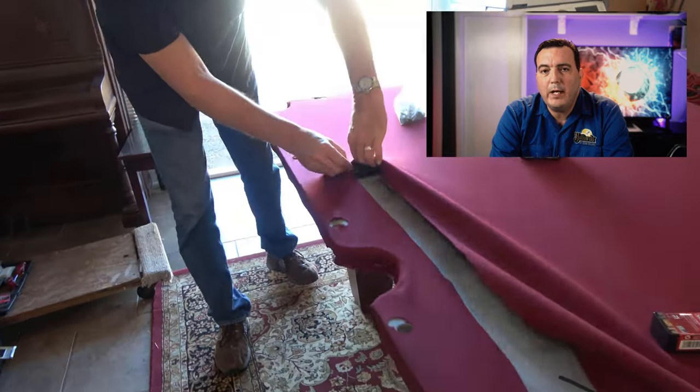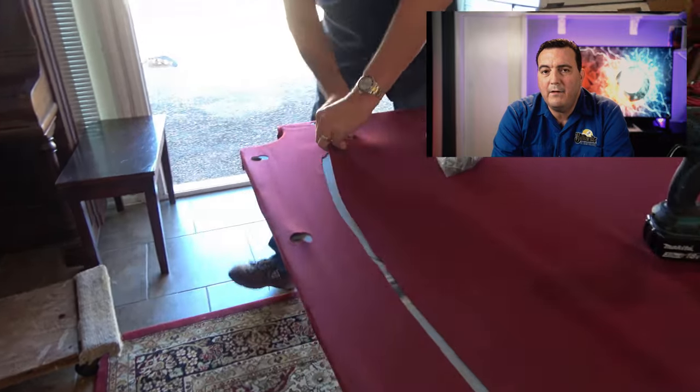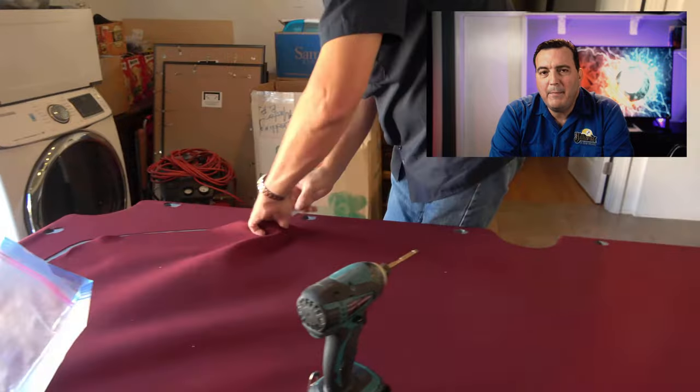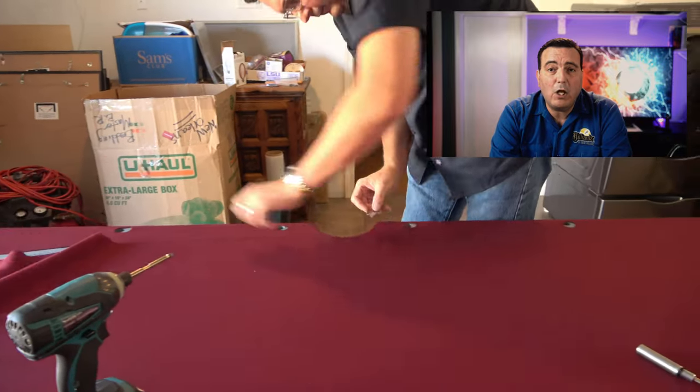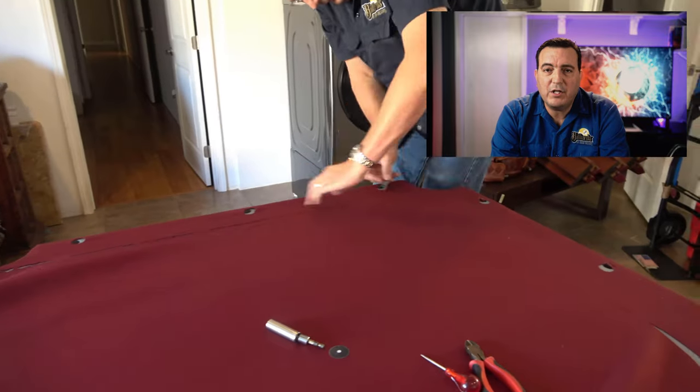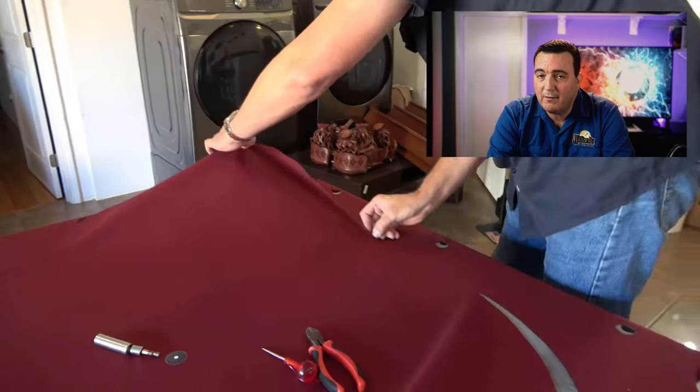I cut all the way around the perimeter and leave the inside still intact. That makes for a nice receptacle to hold all of the trash and excess cloth, so we just throw everything into the center of the table.